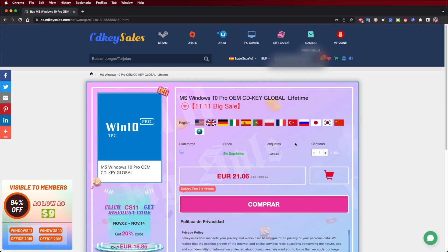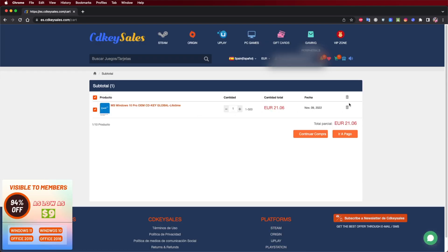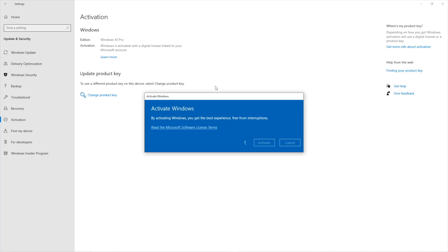If you have a computer without Windows activated, don't forget to check out the link down below for CDKeySells.com, where you can get official OEM keys for Windows 10 and Windows 11. It's a platform we've been using for the past few months — really easy to purchase and easy to activate. With the coupon code RJCK, you'll get an extra 30% discount.